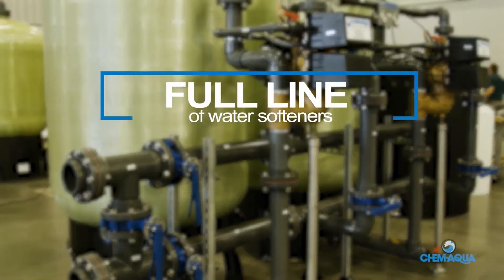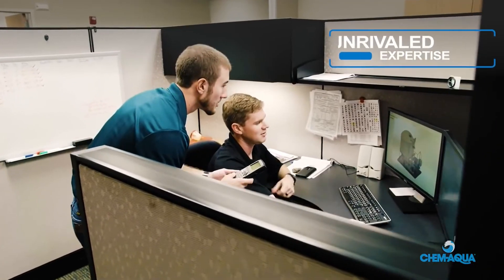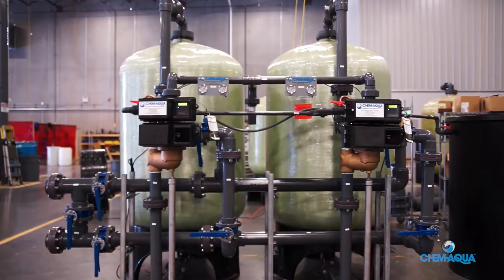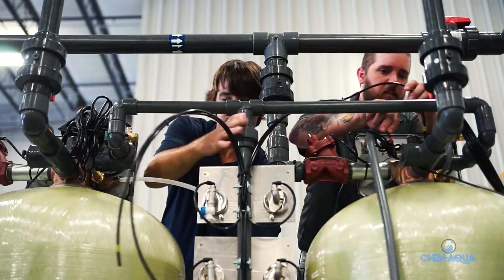Chem Aqua manufactures a full line of water softeners. Our unrivaled expertise gives us the ability to diagnose and prescribe optimal water softening equipment for commercial as well as light and heavy industrial uses. Chem Aqua delivers both standard and customized water softening solutions for any application.